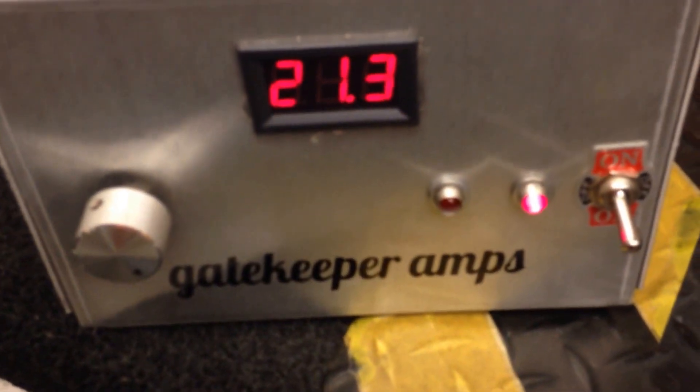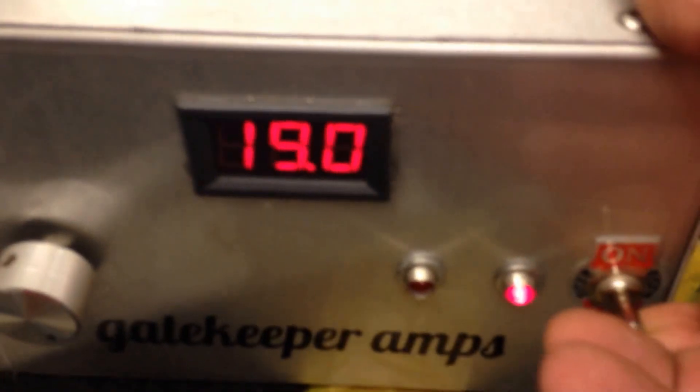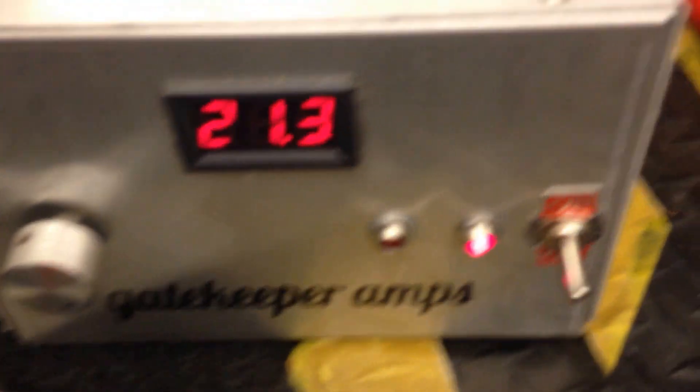Now we're going to go down here and crank it wide open — all the voltage it's got. The customer says he's going to be running 250 bird into it, so we're going to be using my gatekeeper, plugging the wall base in to drive it. It's bolted, it's dual staged. Shout out to Mr. Gatekeeper.